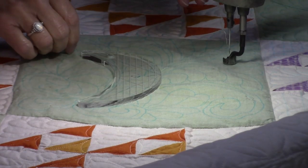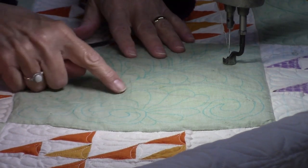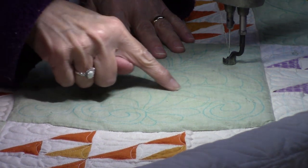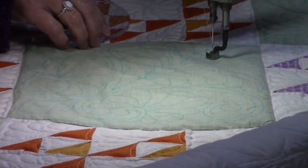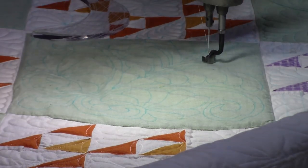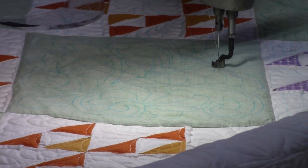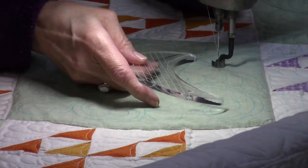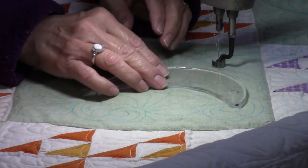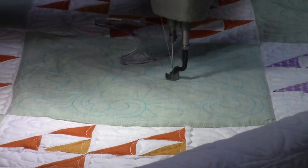I'm going to adjust the camera and show you how I'm doing that. Of course my furnace kicked on right as I'm getting ready to start quilting. What I'm having problems with is getting around this section and having it look smooth. I'm not sure exactly why, because I didn't have that problem with the first row, but since then I've been struggling. So I'm going to use this template to guide me around these curves.